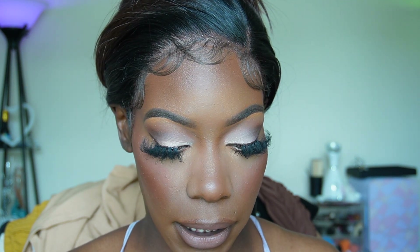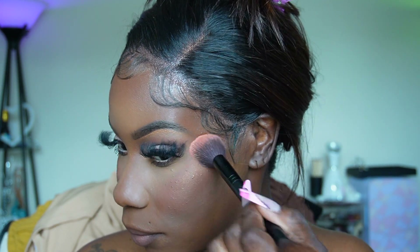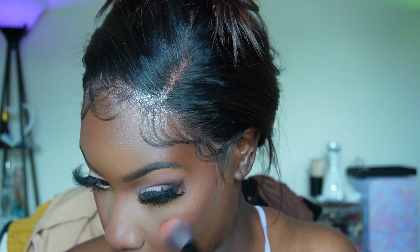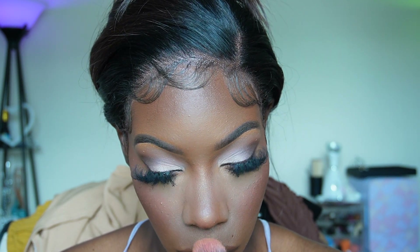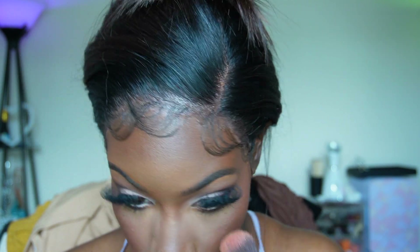Now we're heading back to the Fire Starter blush by One Size to top our makeup. I'm going back to the Sephora 204 brush but using the fluffy end — doing a slight tap, so it's almost like a highlighter but giving a very subtle, beautiful highlight to the face. A little bit on the nose, a little on the cupid's bow, the bridge, and the chin. That cheek topper is the truth — it's giving everything it's supposed to give.